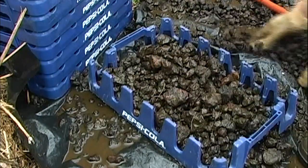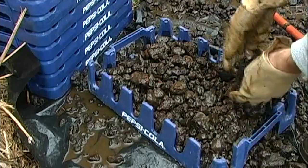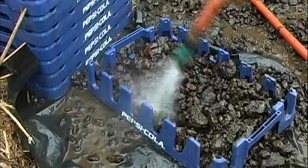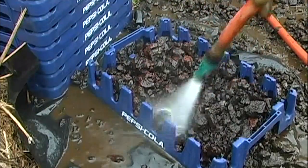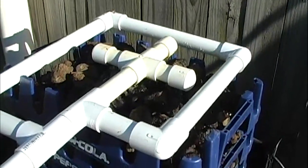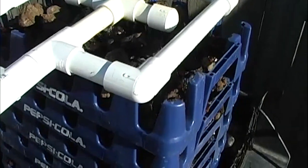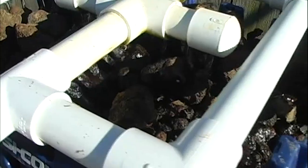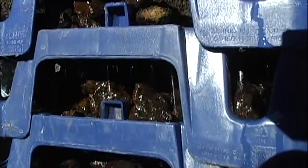We continue filling and stacking the media trays to a height of about four feet. Next, we add a spray bar to flow water over the top tray — you can use your own creativity here. Once the water hits the grate on the first tray, it spreads out evenly and will flow evenly throughout the whole tower.